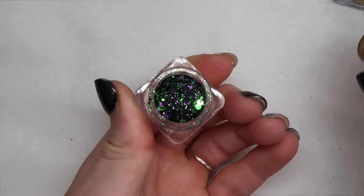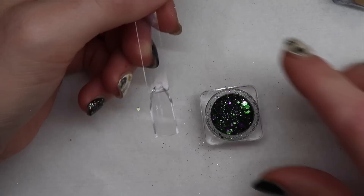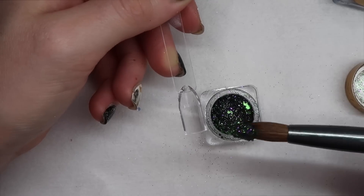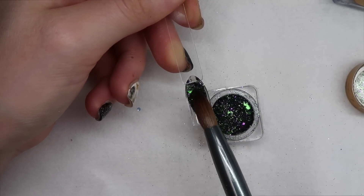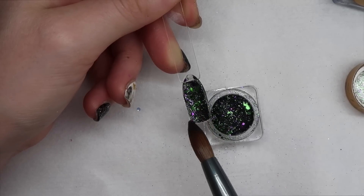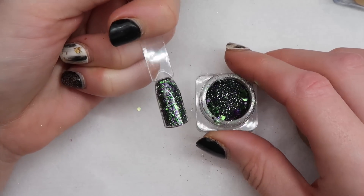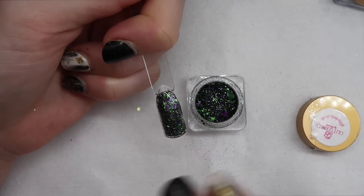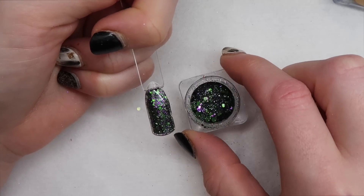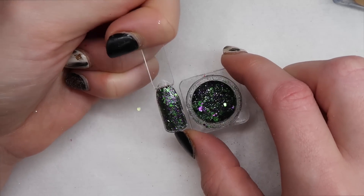This one totally reminds me of something I'd use at Halloween — it's green and purple. But this doesn't have to be a Halloween design; you could use it many different ways to create a really pretty set. This could be used in more of a whimsical fairy type set. Green and purple are opposite on the color wheel so they actually complement each other nicely. The purple and green are mixed together really well — it's like the perfect one-to-one ratio, not overpowered by either color.